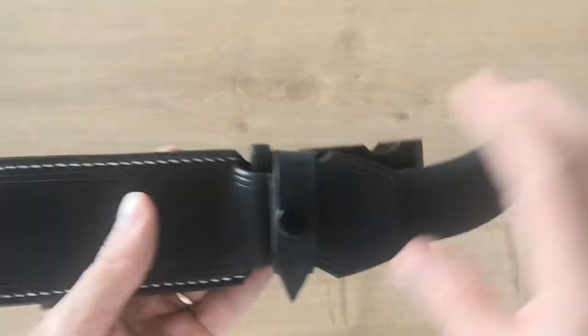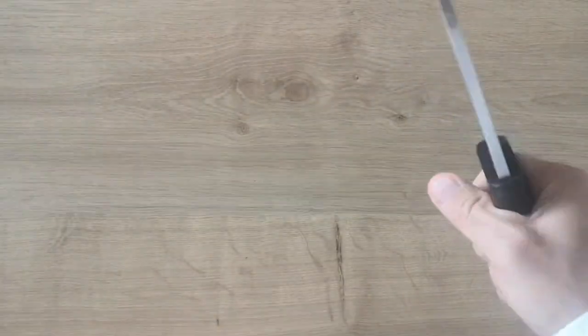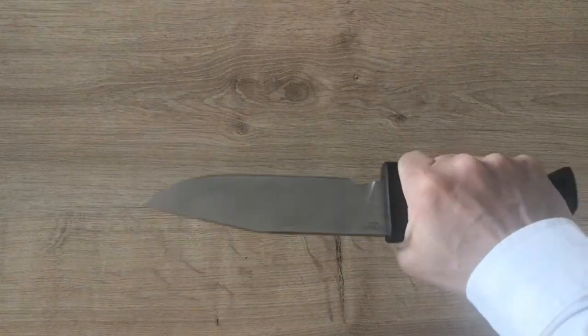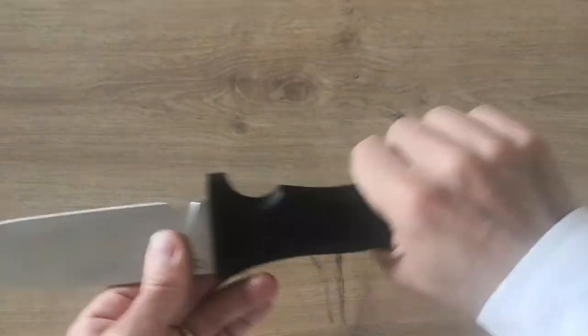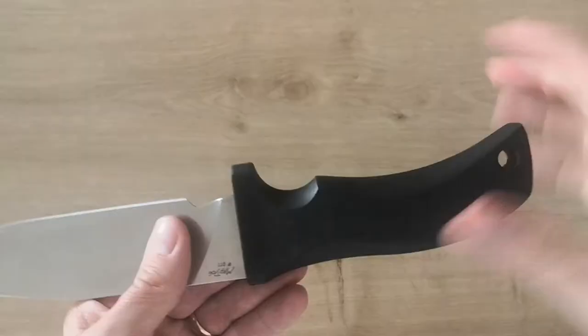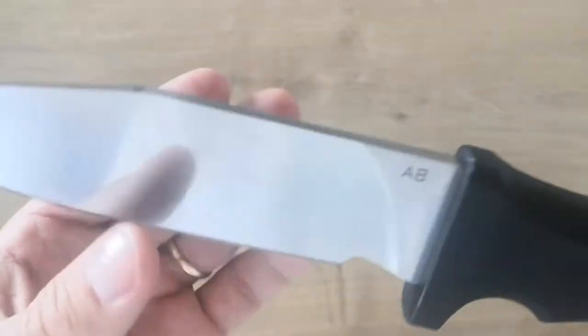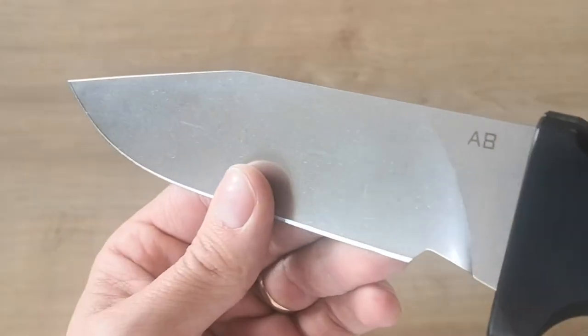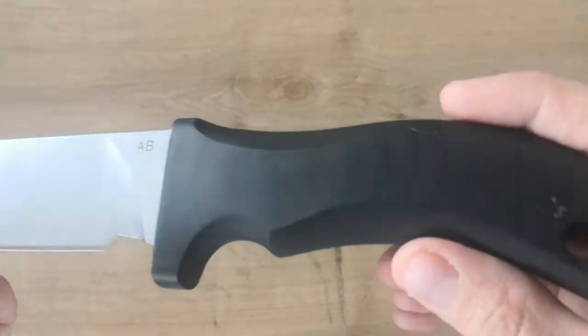Everything is well made. It's not too heavy, it's a good size — not one of those very large knives I sometimes show. It's thick and strong. You have a lanyard hole, you have everything. The handle is comfortable, it's in G10. You can get it in black or stonewashed, so you can decide which one you want.